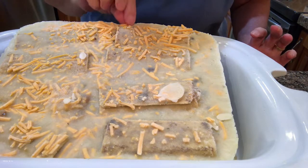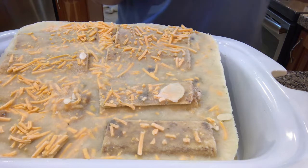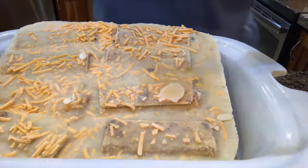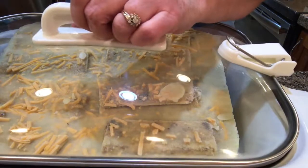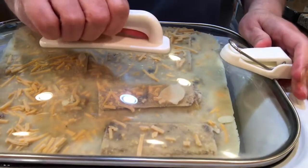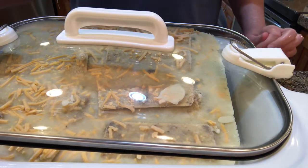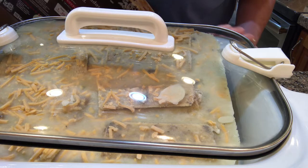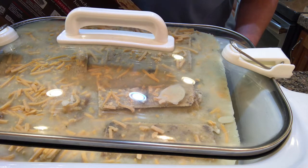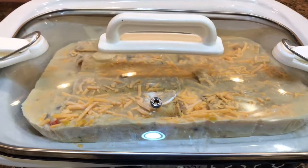Once it's heated a little bit I'm going to have to smoosh this down in there, but for now I'm just going to turn this on high and put the lid on. That'll work — okay, let that go for an hour and then I can probably tuck it into the crock pot a little better.